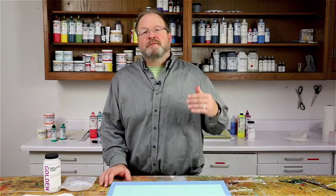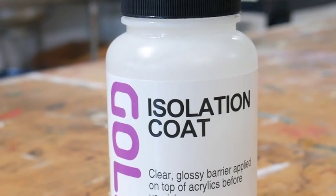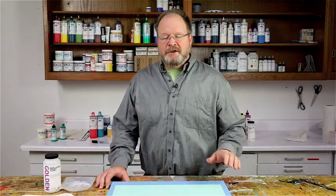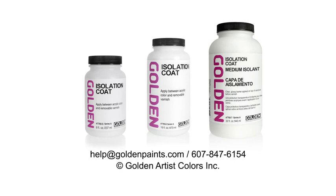We also recommend that you test and practice with these materials and techniques before using them on a painting you care about. In the long run, the isolation coat protects the painting so that the varnish can do its job until it needs to be removed. Thanks for watching — if you have any questions please give us a call. We'll see you next time.